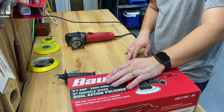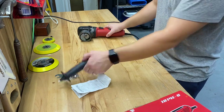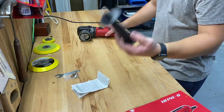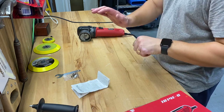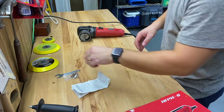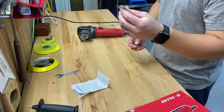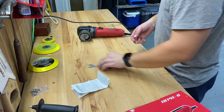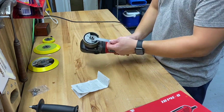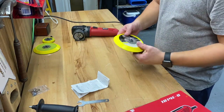So when you get the box, what you're going to get: you're going to get your polisher, a handle that screws into the side. You also get some spare brushes for the motor, the tool that will lock up in order to change out the backing pads, and then of course you get your Bauer backing pad.